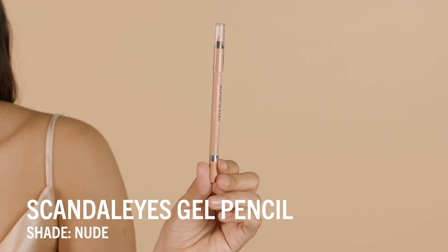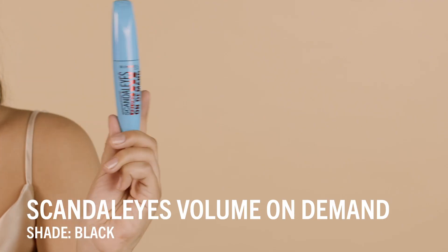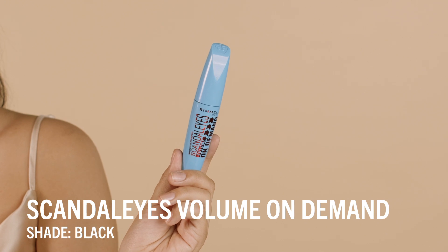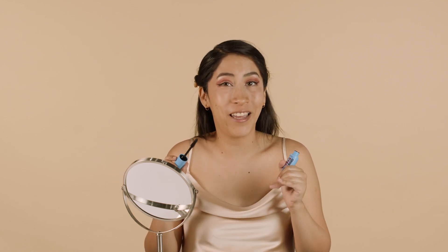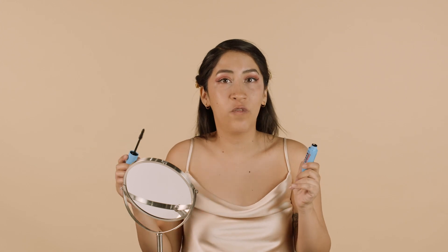Now to wrap up my eyeliner, I'm going to take the Scandalized waterproof gel pencil in nude and put it in my waterline. This just helps to brighten up my eyes a little bit and make me look more awake. This is the finished eye look. I'm going to add some mascara using the Scandalized Volume on Demand waterproof mascara all over my lashes. I really love using a waterproof mascara because I have stick-straight lashes that can't hold a curl, but the waterproof formula keeps them lifted and curled all day.